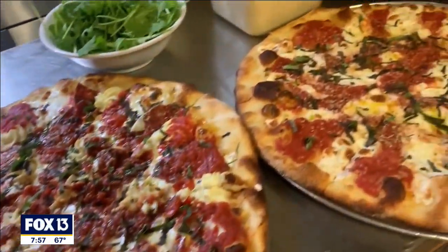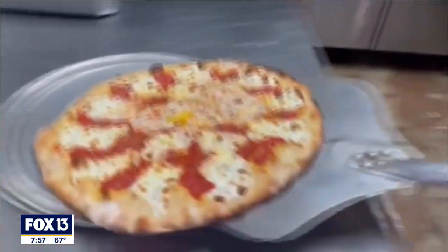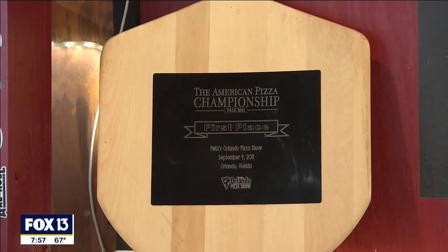I'm Jamie Culleton with the Nona Slice House. I'm going to show you a couple of our award-winning pizzas here. We're going to start with our pizza margarita. We took first place in the country in 2011 with this. It's our take on your classic margarita. So let's take a look.